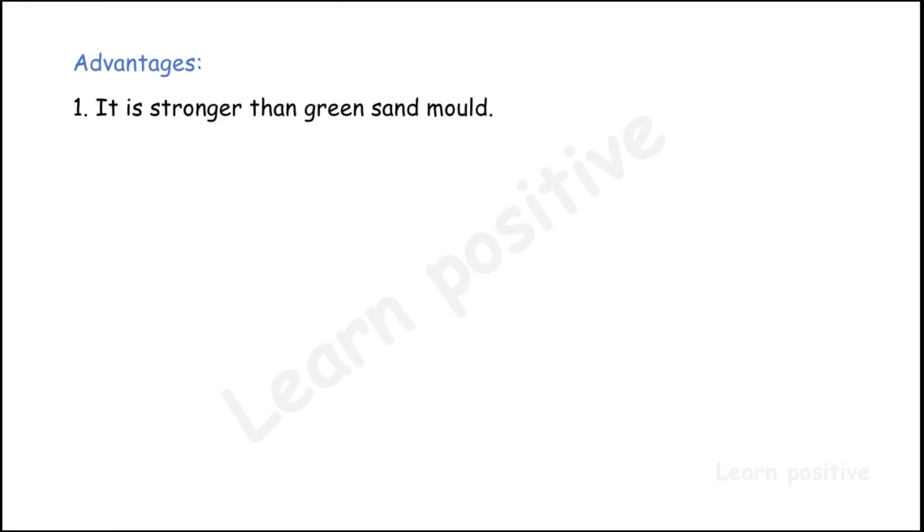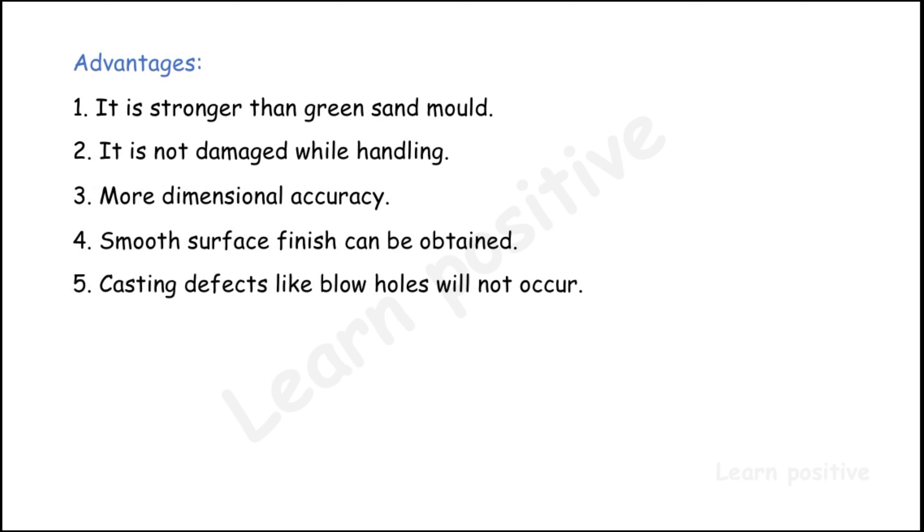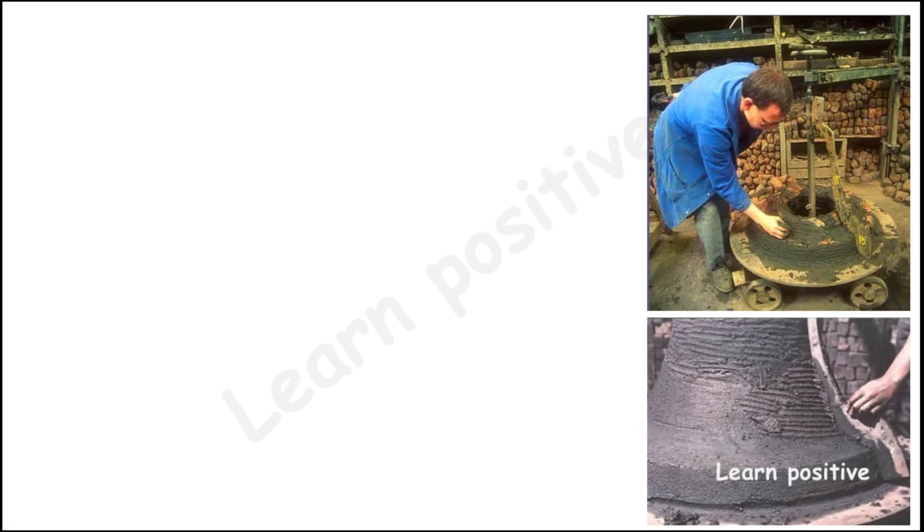Advantages of dry sand molding: it is stronger than green sand mold, it is not damaged while handling, more dimensional accuracy, and a smooth surface finish can be obtained. Casting defects like blow holes will not occur because there is no moisture in the dry sand. Disadvantages: it requires heating, more time is needed, and cost is more.